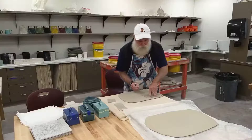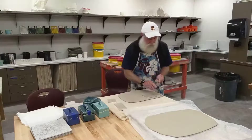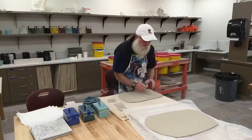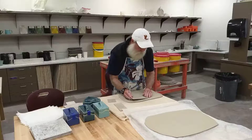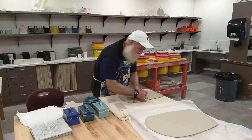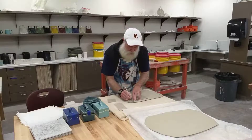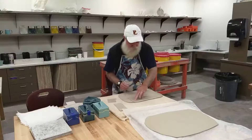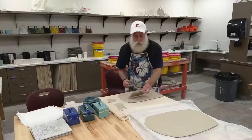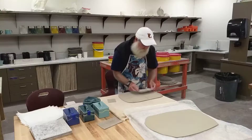Just using a needle tool or a knife, trace the pattern and go ahead and cut those out. Try to cut them nice and clean. When you're holding your needle tool or your knife, try to hold it straight up and down so you get a nice straight edge on your cut — not something that's at an angle. All right, that's the top and bottom piece done. Now we want two of the long sides.